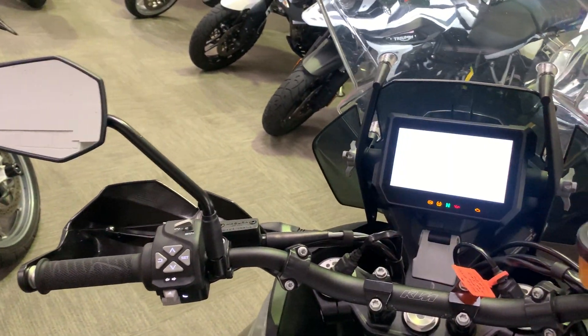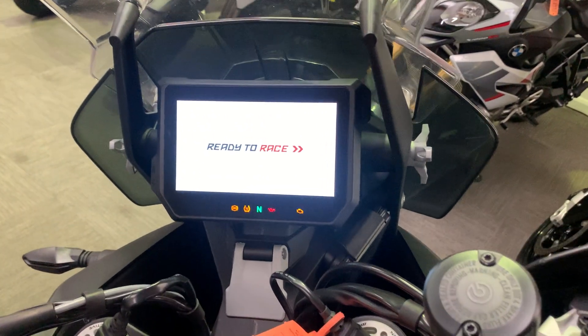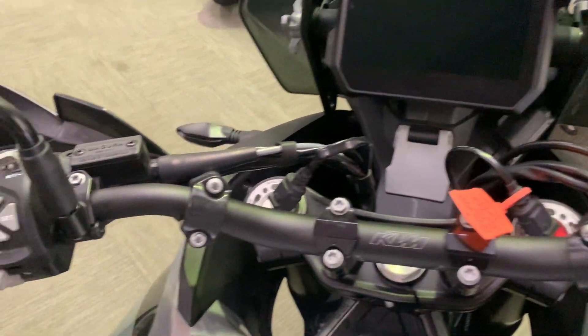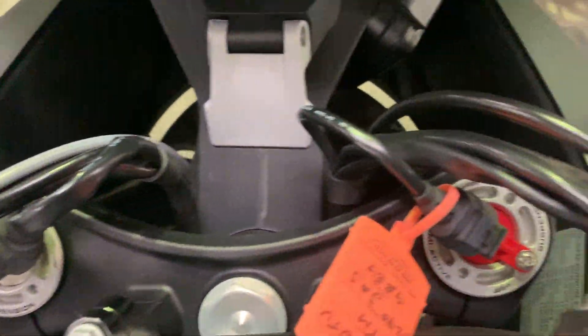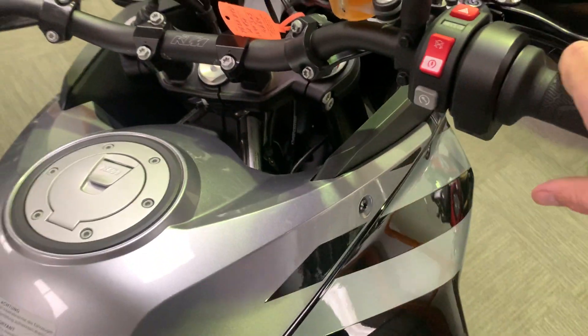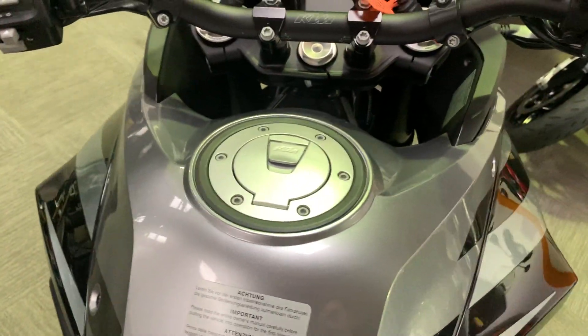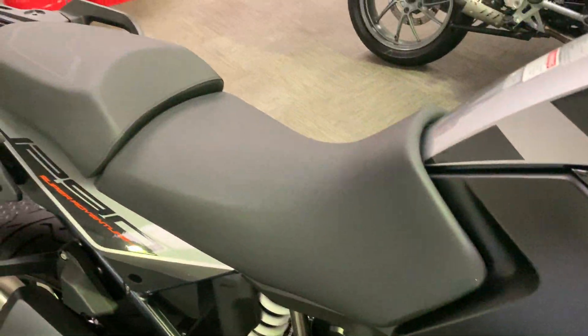Everything's exactly as it should be — really really nice dash, full colour. As I said, there's the electronic WP suspension controls. Can't see any damage at all. On top of the tank they've even got all the original stickers, and it's got the two-piece seat.